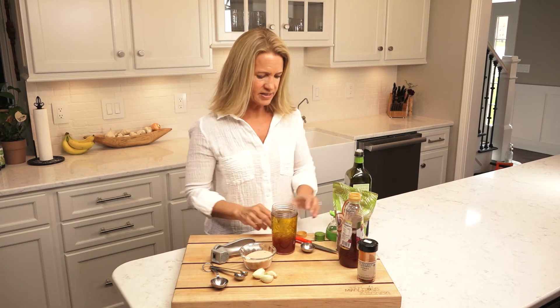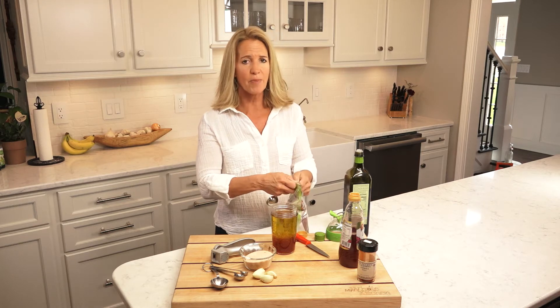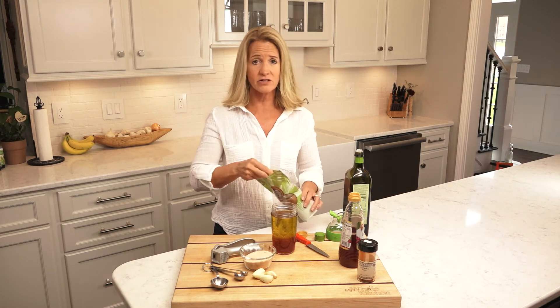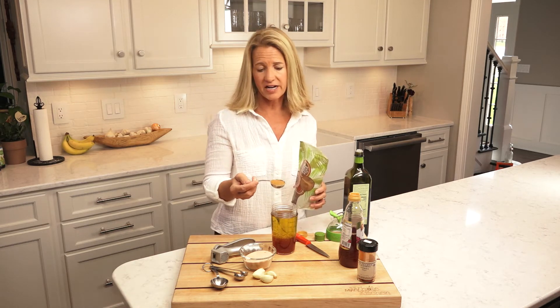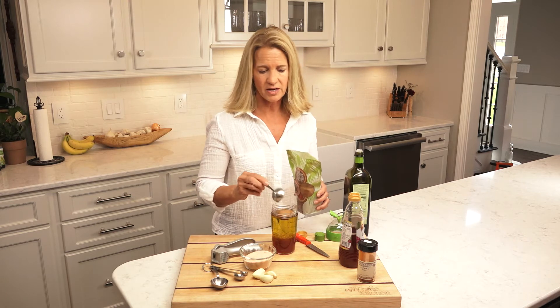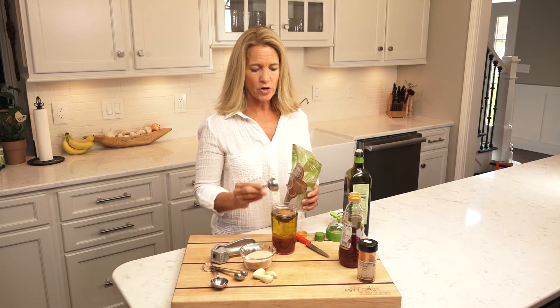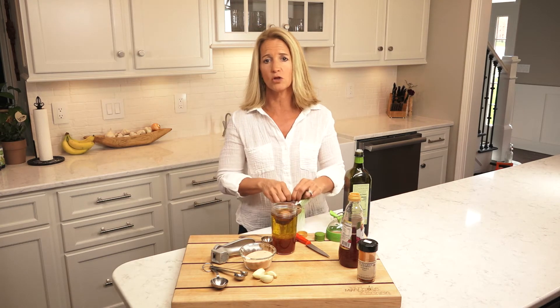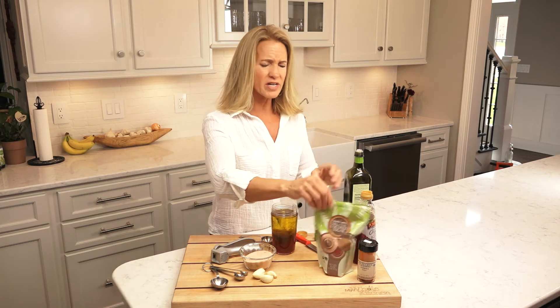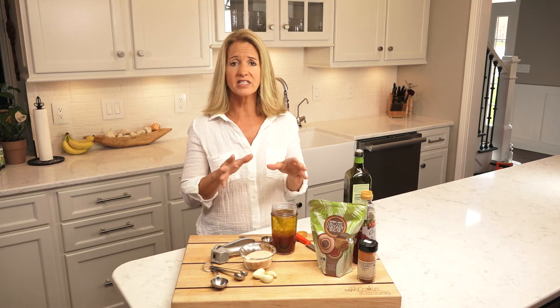Now we're going to add two tablespoons just to take the bite off. Whenever you are adding an acid to your salad dressing — which you always are — if you want to take the bite off just a little bit so it's definitely family-friendly, I put in two tablespoons of coconut sugar. Coconut sugar because it has a lower glycemic index. But when we're doing more of a ketogenic or Whole30 we always leave out the sugar and it really still is delicious.